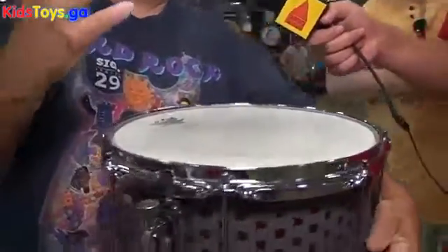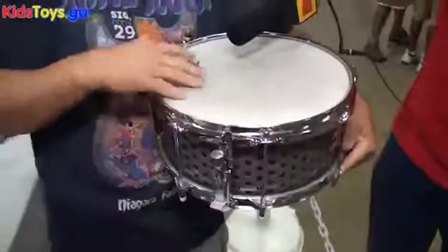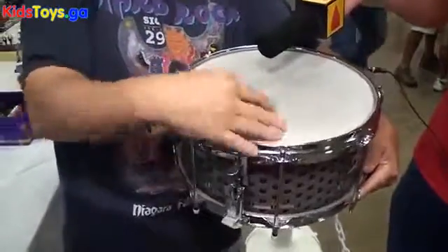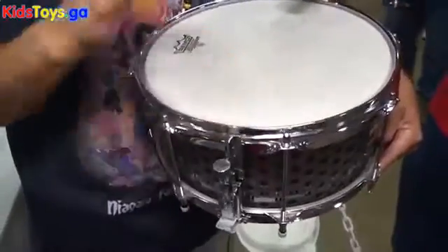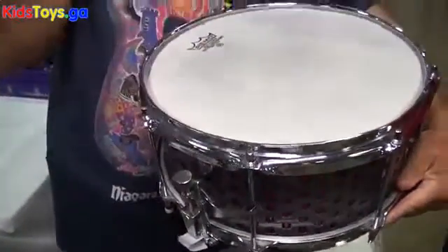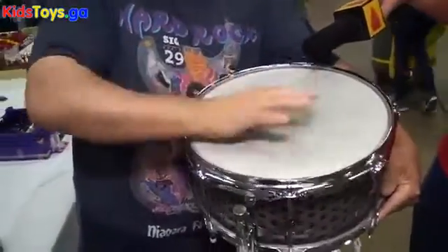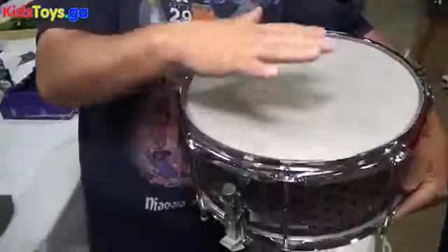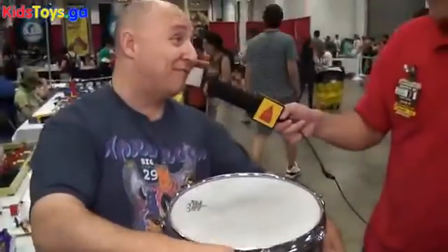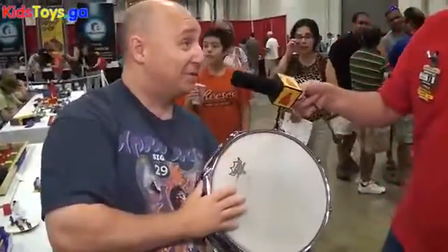Everybody has their own method of tuning as far as what tonality they want. You can take the snares off and it becomes more like a tom-tom. I use it sort of as a conga drum. And because it's so shallow, you can use it as a frame drum — you can actually hold it up.